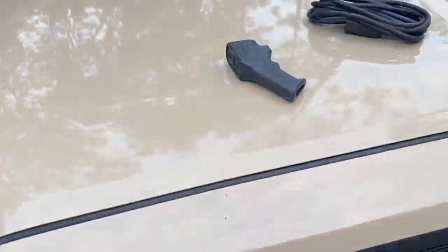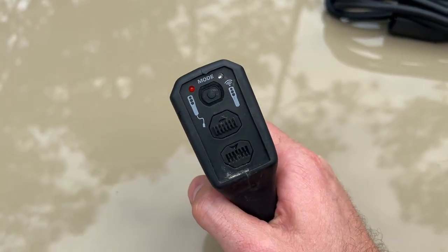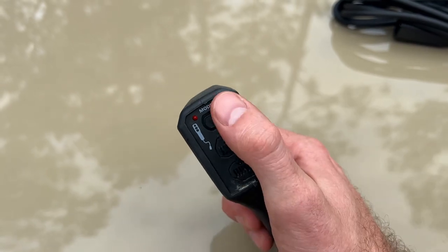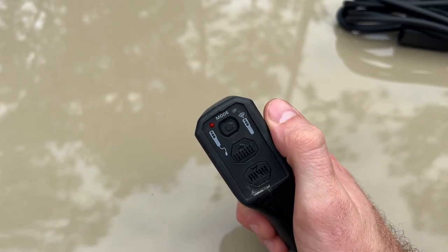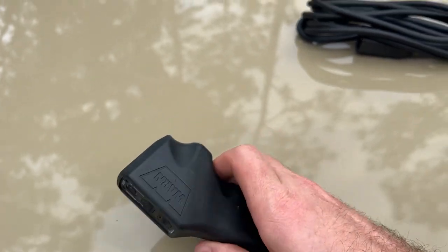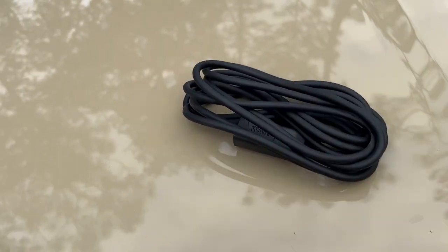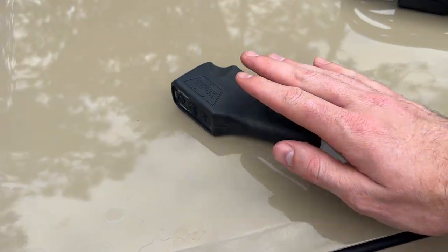This winch comes with a wireless winch controller — very straightforward to use. Hold this button to activate the wireless, and then it's winch out or winch in. It also comes with a cable so you can hardwire it, and this cable is also used to charge the battery in the remote.